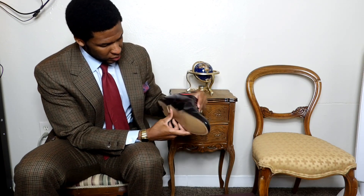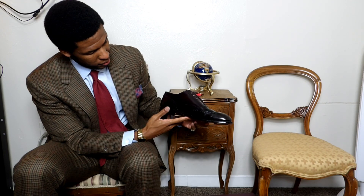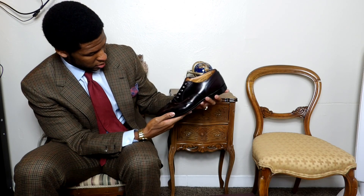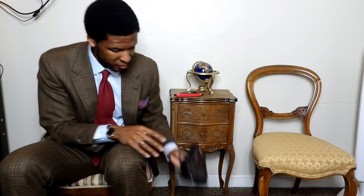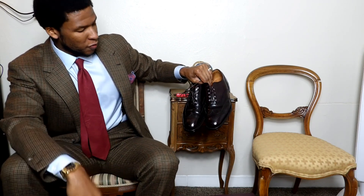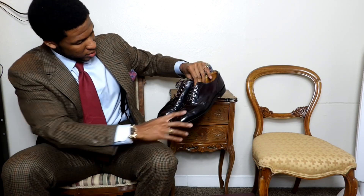That purple color — oh my gosh, look at the bottom of the heel. I cannot wait to try these on. I'll hold them up — these would actually go very nice with what I have on right now. Since it's cooler outside, these are very fall-appropriate. Look at that — these are stunning, absolutely stunning. Let's try these on and see how they fit and get an overall first impression.